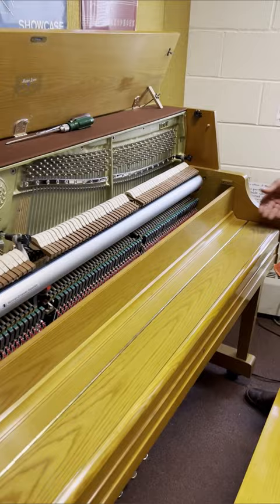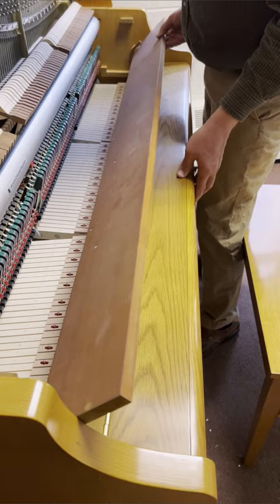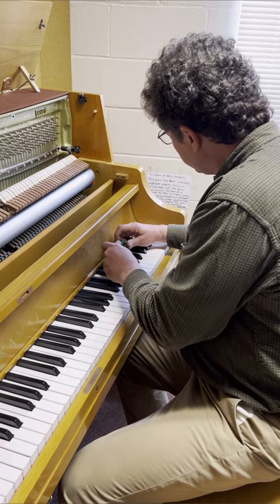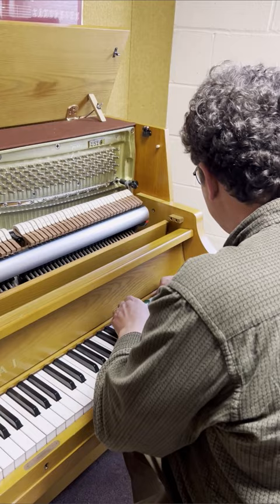Now that you've got the front panel off, you can access the fallboard. The fallboard is almost always attached with a screw on each end. On this Kawai piano, the screw goes into the side of the arm of the piano. Sometimes there are slotted screws — this one has a Phillips head — but it's usually just one screw on each end that holds the fallboard in place.